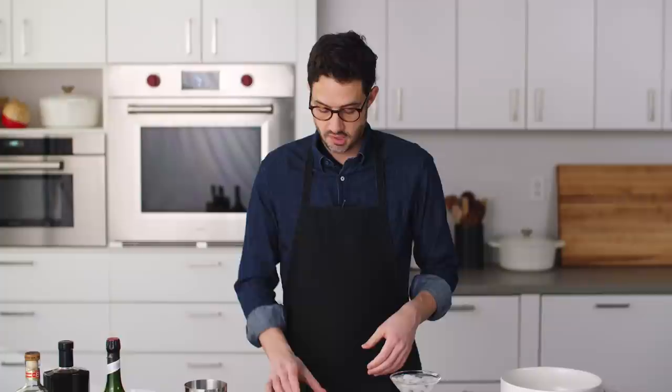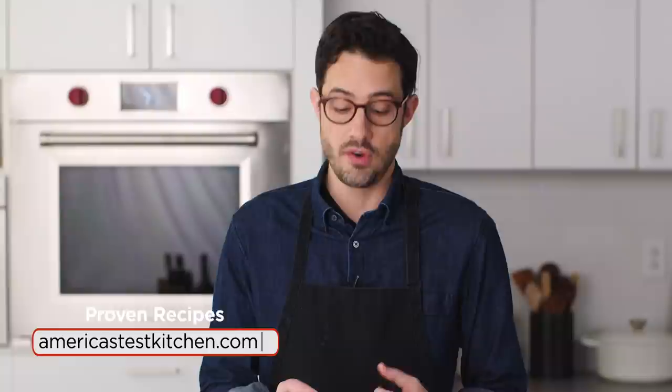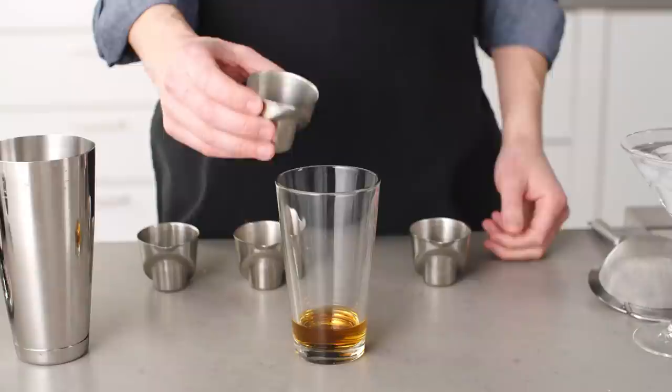Next up as our star ingredient is espresso. This is freshly brewed espresso that's been cooled down, and you want to use as high quality as you can — whatever you make at home is awesome. That's one ounce of espresso.